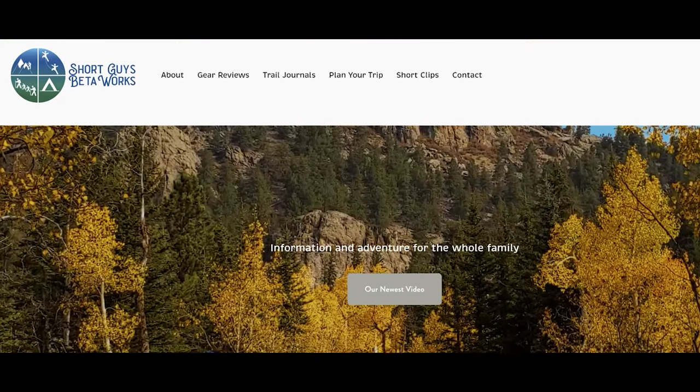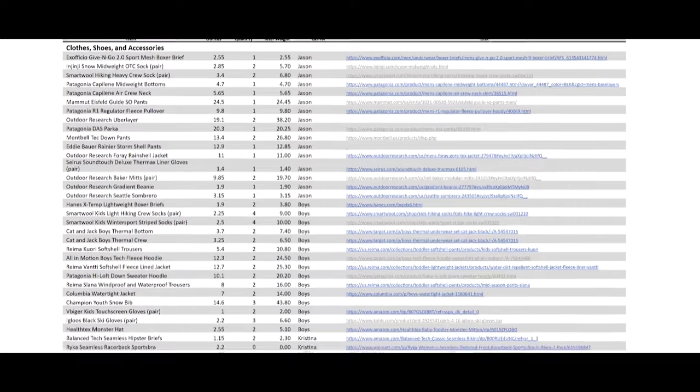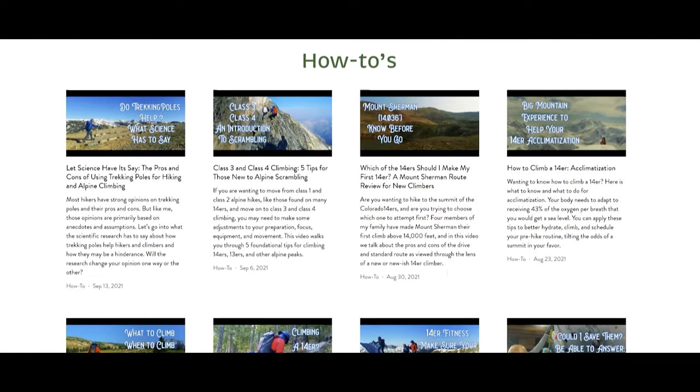Thanks for watching this video. Please hit that like button, subscribe and ring that bell. You can check out our website at shortguysbetaworks.com to find gear lists, all of our videos, and additional thoughts and information. Do you have kids? What is their favorite wintertime activity? Let us know in the comments. We'll see you next week and keep on getting more out of that big outside.